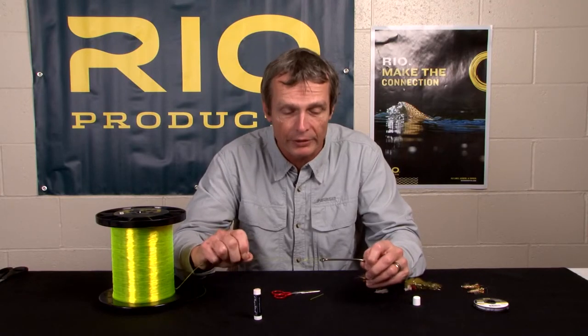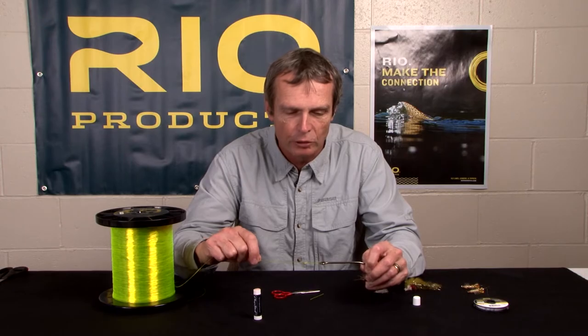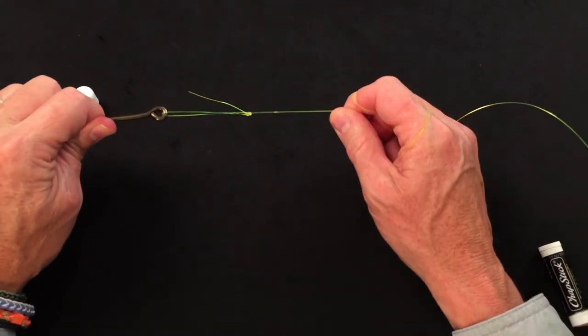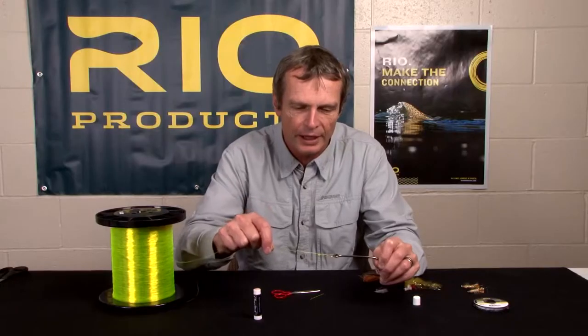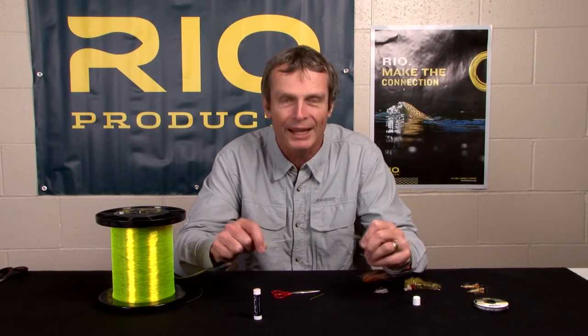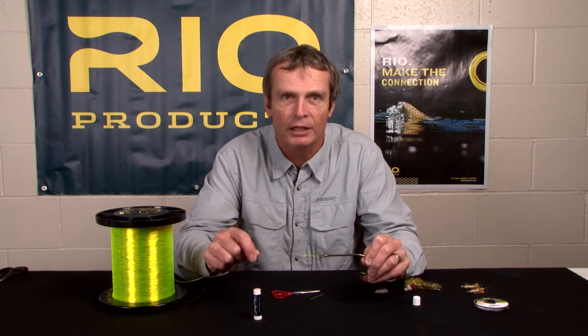And that is a non-slip loop knot. What's so beneficial about this knot is that because it's a loop, your fly can move very freely in the current. If your line is in the current and you're stripping, the fly moves around very freely — it's not hinged and pinched as it is with a clinch knot.